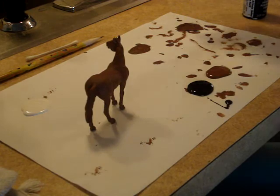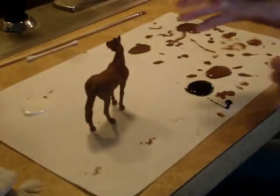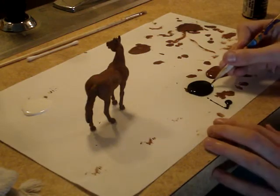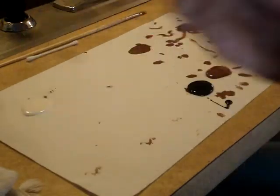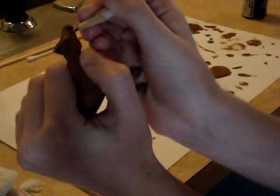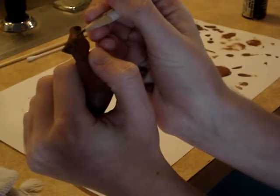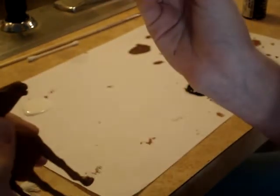Now we're going to do this — we're going to make the eyes. You don't want to use a paintbrush because you'll just get it all over the eyes. So you're going to get a pencil and dip the tiny tip, just about that much. We're going to dot it on the eyes like that.